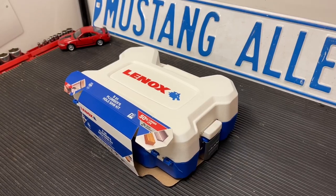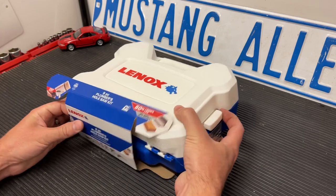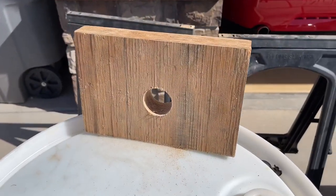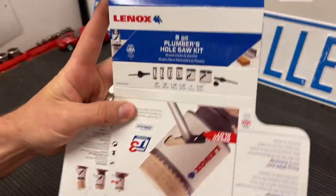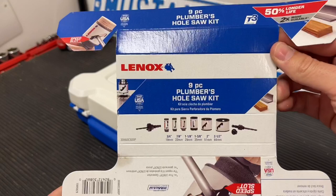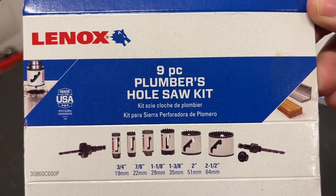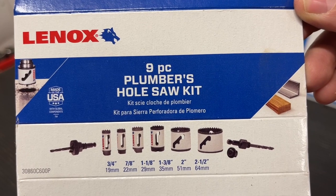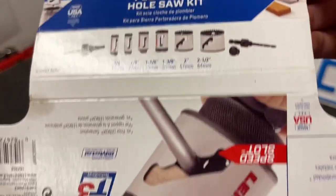Hey guys, Danny Johnson here. Today we're looking at this Lenox hole saw kit. These kits allow you to drill perfect holes into wood or even metal. I'm going to go over this kit and what it includes. You'll notice that they sell different sizes on the bits, so you want to pay attention to that when you're shopping. Some have more bits than others, and the depth is very important too for what you'll be cutting.